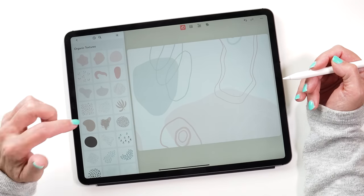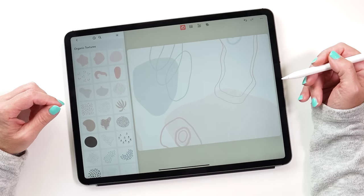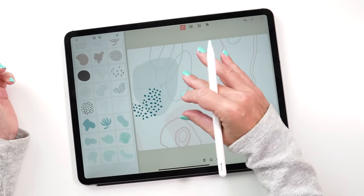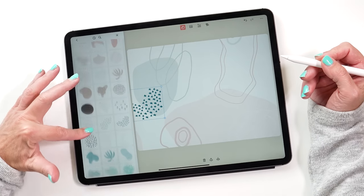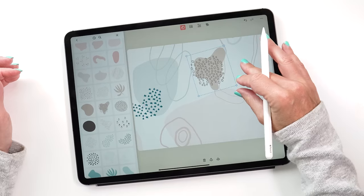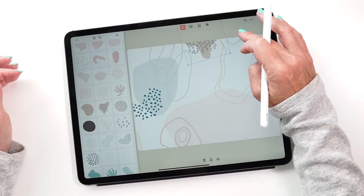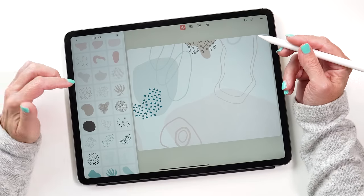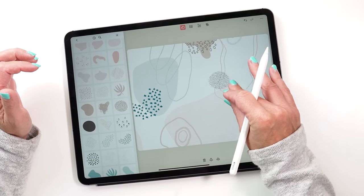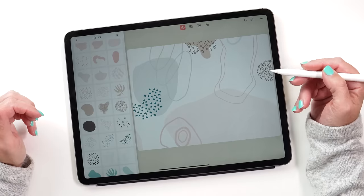This organic textures pack is one of the sticker packs I really, really like. It has a really nice color palette and fits well with this page. So let's choose some of these and add them to our page. This one is quite cute, and I really like this shape with the little circles — I use this for almost all my planners because it's so cute. Let's put this here and see what else we have. You can add as many stickers as you like.